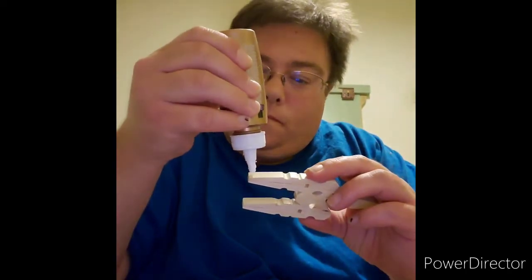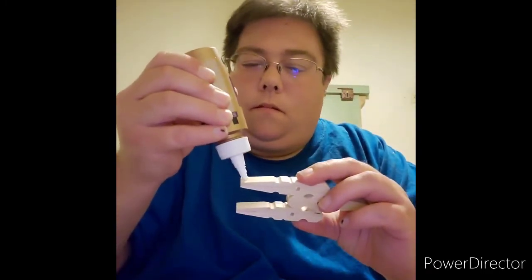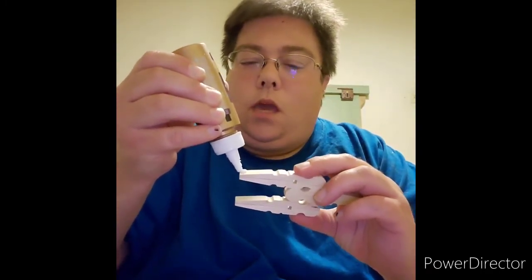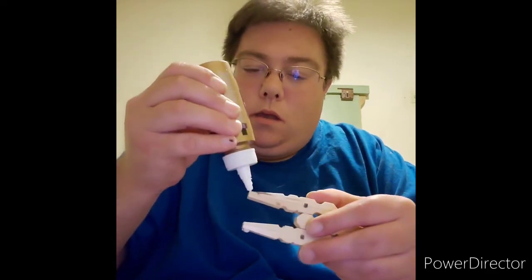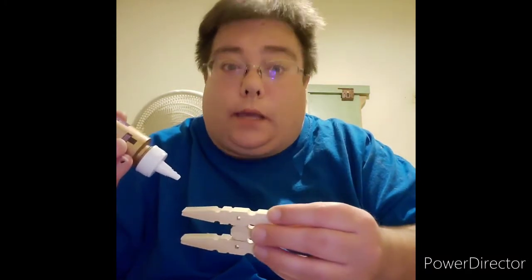Come on, glue. There we go. You want to make sure you put enough glue so that way it'll hold. If you hear my cat meowing, that's Missy. I have another cat named Pumpkin Spice.